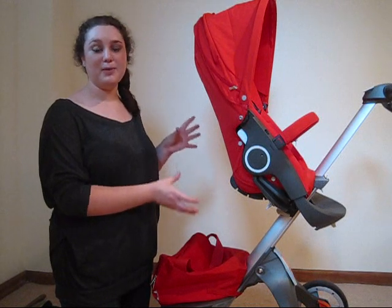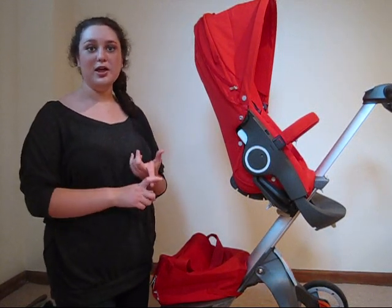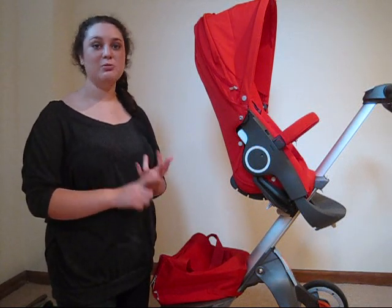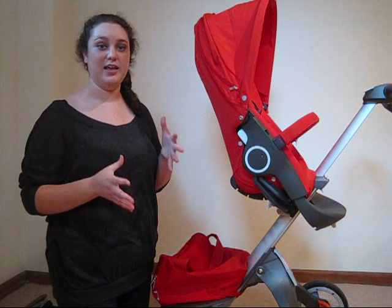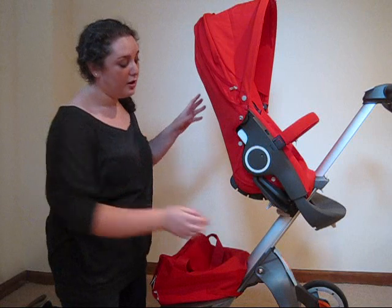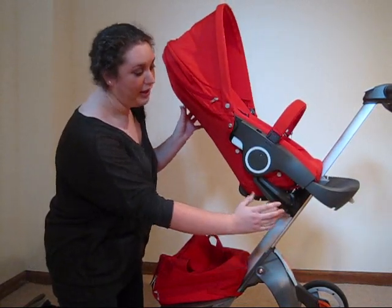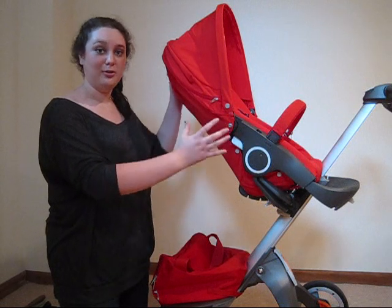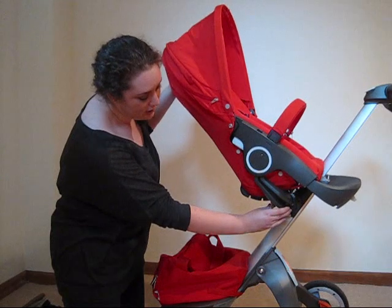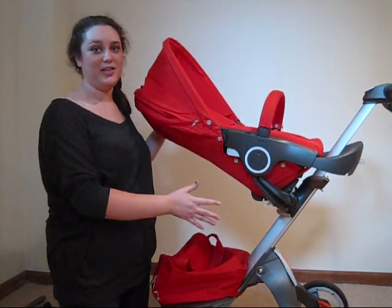This is the seat in its upright position facing you. There are two additional positions: one is when it's slightly reclined, and the last one is when it's fully reclined, which is fantastic for using with the infant insert when your baby doesn't have the ability to sit up yet. To do that, simply push down on the white lever and let go and it'll snap into place. Make sure you always hear that snap.